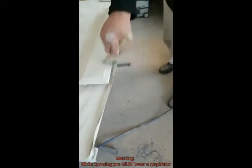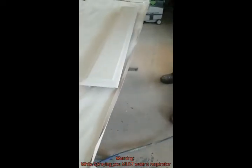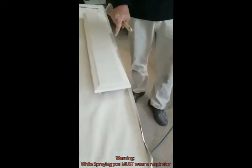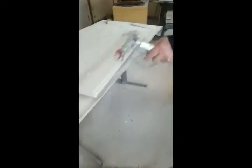It's already been brushed once with Gemini and then once again with BIN. I'm looking for little bubbles to pop up. When little bubbles like that pop up, I just lay my brush flat and I'm just kind of rolling it over the tops. Then I hit it one more time. So that is ready in a couple of hours and I'll be ready to sand.